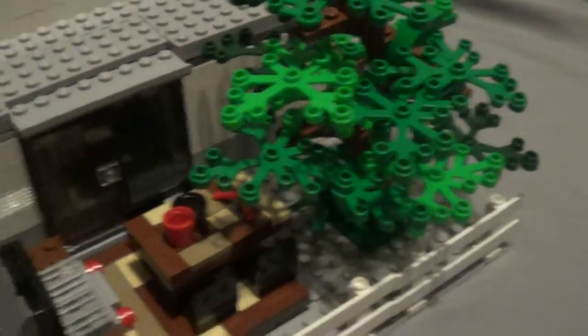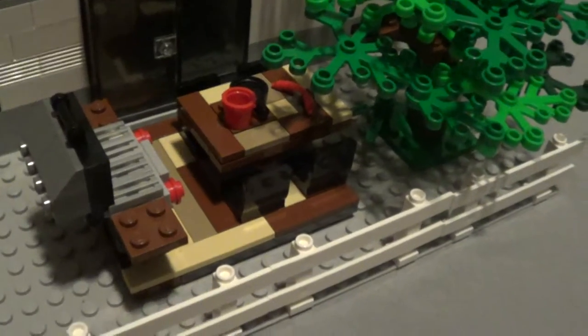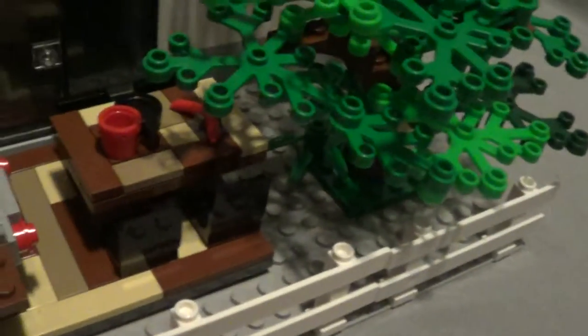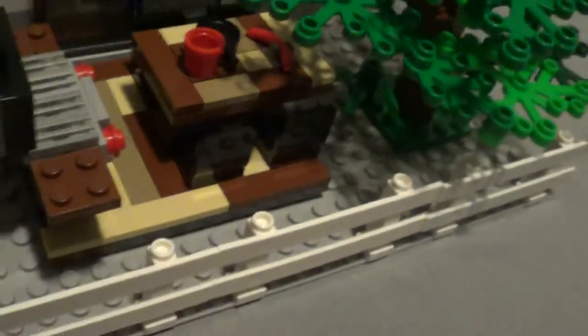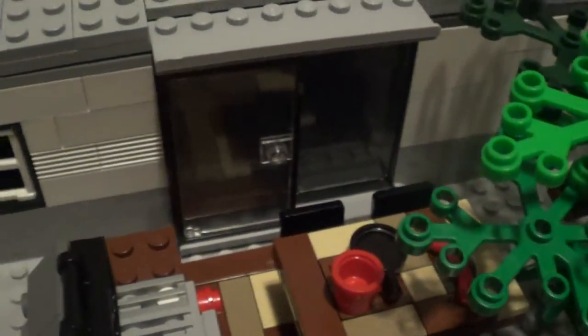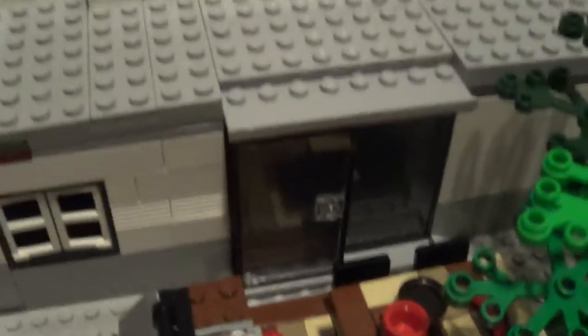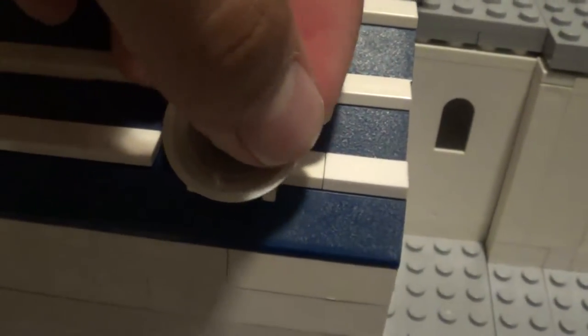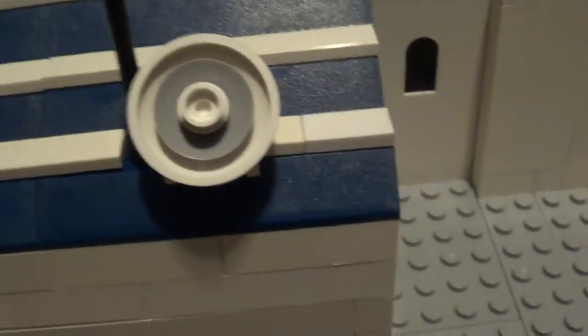And then we have a big tree — an oak tree — shading the tabletop with a hot dog, a pan, and a cup. And back here there's a sliding door. If you want me to do a tutorial on that, leave a comment in the section below. And then we have our little disc for TV.